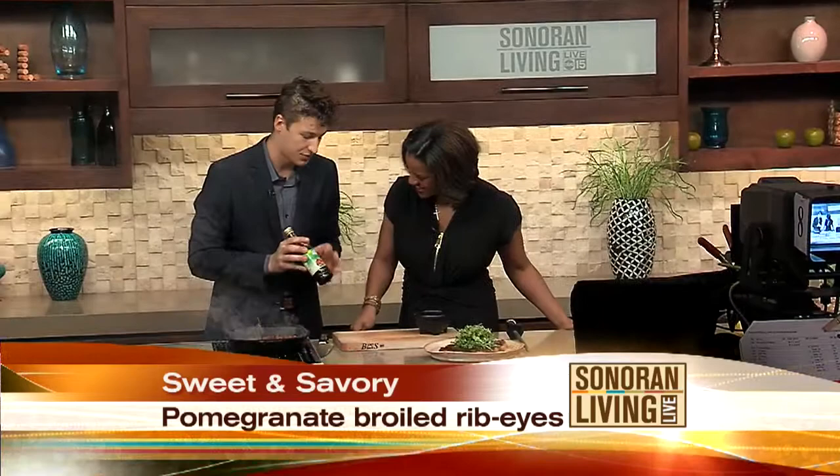I'm totally team sweet and salty. Me too — I love the flavor combination, you know, like salted chocolate. Bring it on! Steak with reduced pomegranate syrup.